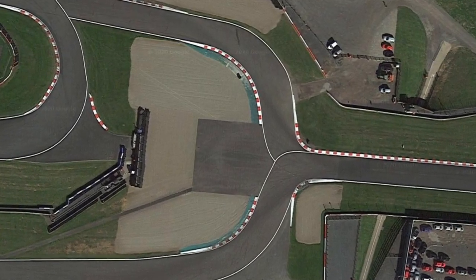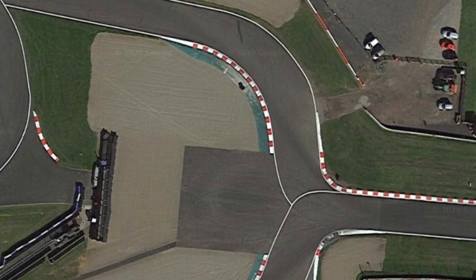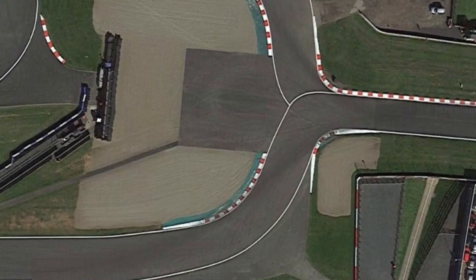The Donington Park National Chicane is almost the mirror image of the Foggy S's. Using Google satellite images you can clearly see how similar the two are, and the way I ride them is virtually the same with a few exceptions.